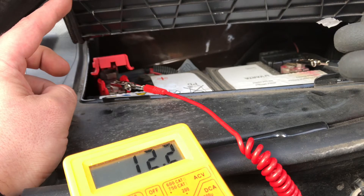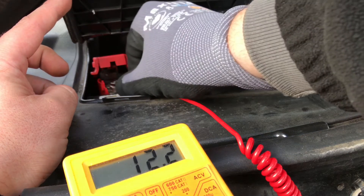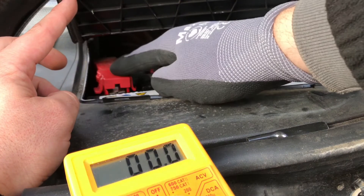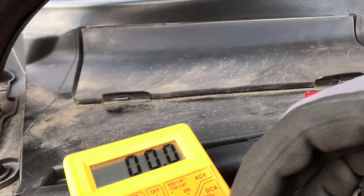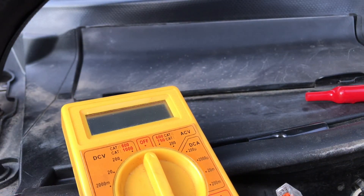So easy it is! Now unplug the wires and close the covers and you are back on the road again. Do not forget to switch off your multimeter. Thanks for watching — please subscribe and give me positive feedback, and see you next time!